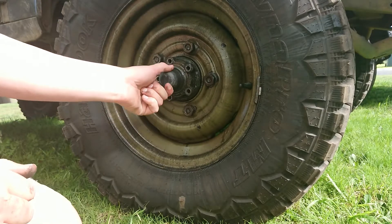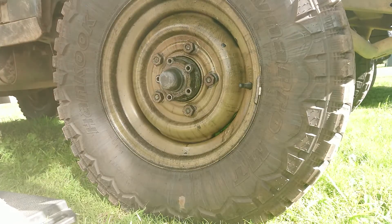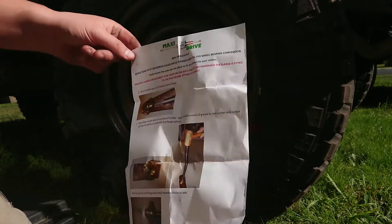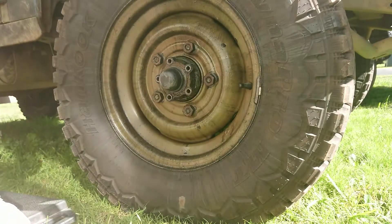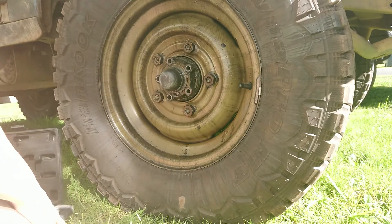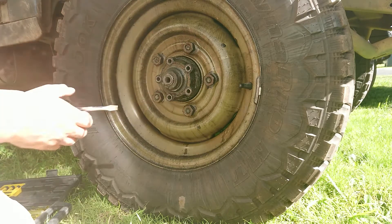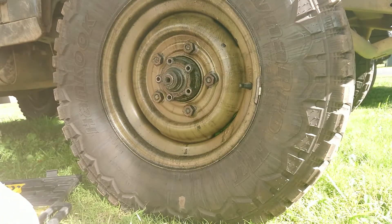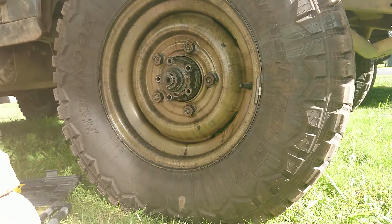All right, that hubcap's not on real tight - we might pry that off. Now if anybody's curious and they want to do a freeze frame, these are the instructions that come with it and they require quite a bit of mucking around, some of which I'm going to have to do on a hoist. And the concrete is still sitting on the hoist, and it's also locked down, so give me about another five weeks before I get to look at that. In the meantime I'm going to stop this thing leaking oil. Yeah, well that has leaked its guts out - there's definitely oil getting into this.